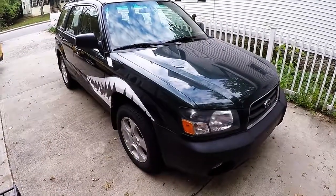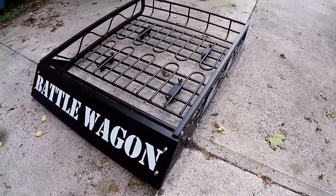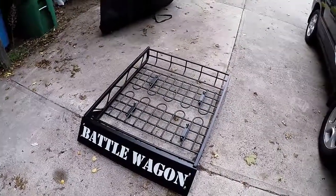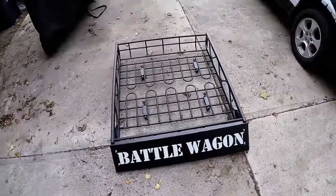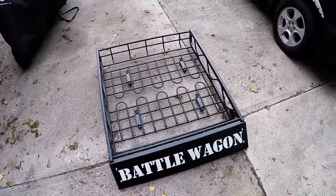Ready for the other great battle wagon surprise? Boom. So I got the aluminum TMS roof rack off Amazon. I think it was about $100 give or take with shipping. This doesn't show it real well but this thing is massive — it's about 39 by 50 inches or so.